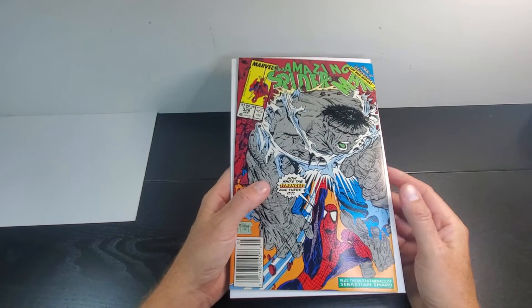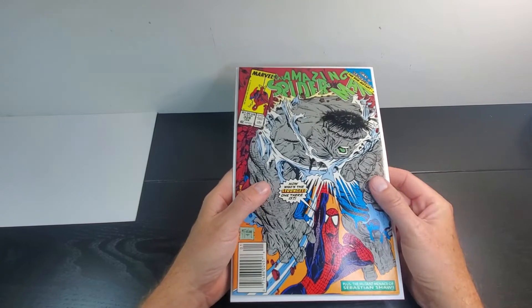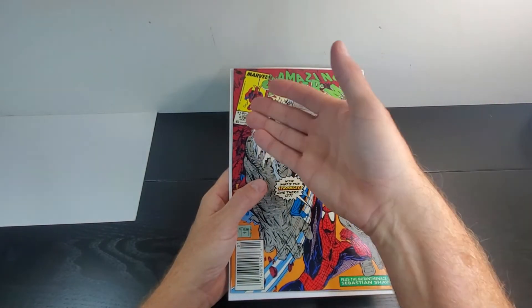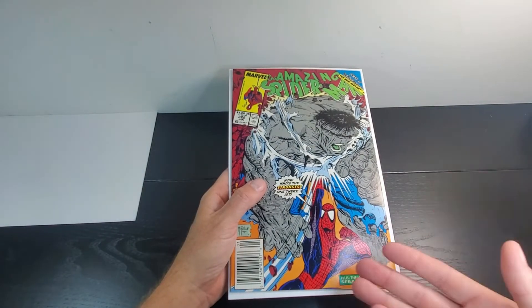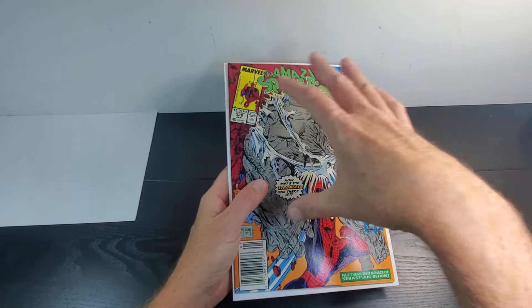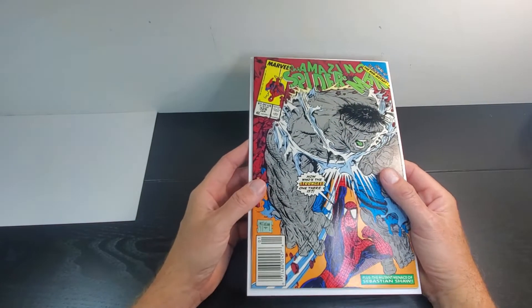Today we've got one of my favorite all-time covers — definitely in my top ten, if not top five. It's McFarlane's last work on Amazing Spider-Man, number 328, where Spider-Man is punching the Hulk. It's pretty cool how the Hulk's breaking out of a wall here. Just really good artwork — just classic.